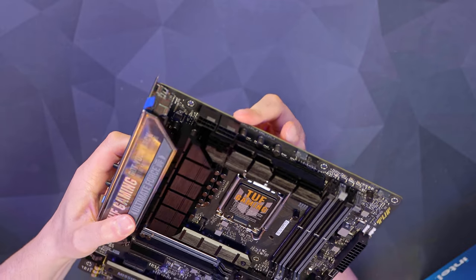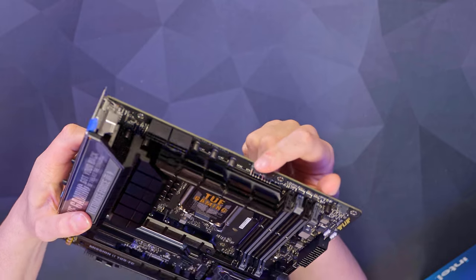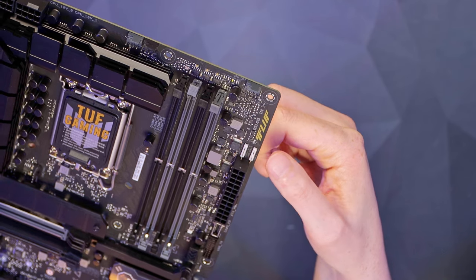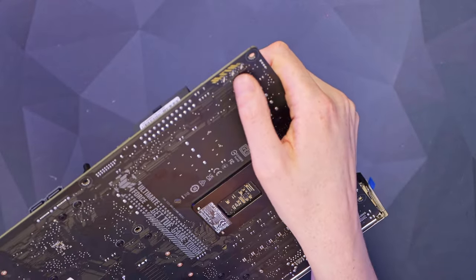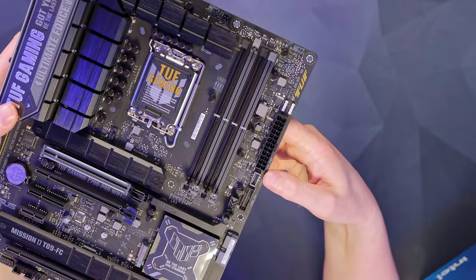Going around the board: on the top left we've got two 8-pin EPS connectors - not shielded, just standard ones. We've got our first couple of fan headers: the CPU fan and then the AIO pump. Going down a bit, we've got the first of our RGB connectors - a standard 12V on the left and an addressable 5V on the right. There's a little patch of yellow as well, and on the other side there are some RGB LEDs that you can configure in Armory Crate.